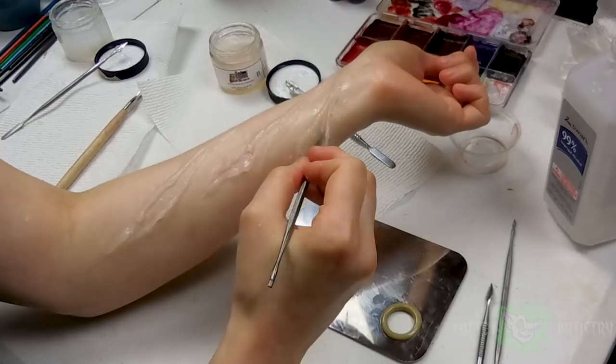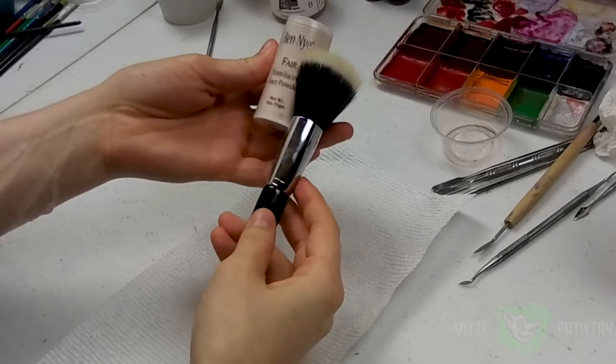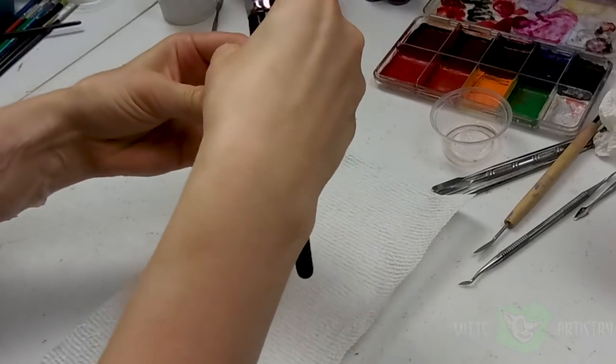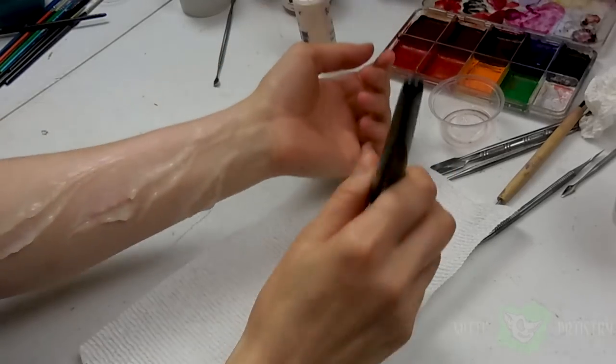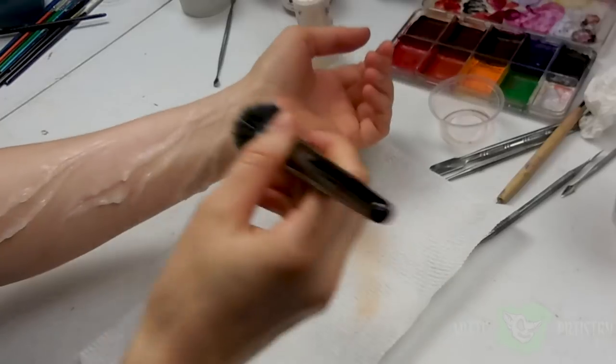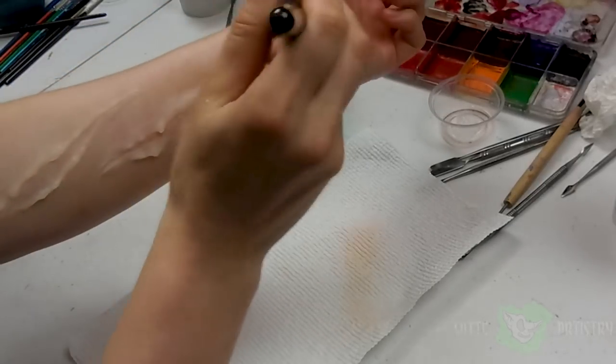For my third little claw mark, I wanted it to be chunky and have the illusion that it's a really deep wound, so I built up the edge pretty significantly on the upper portion. Once your silicone is completely dry, you want to get rid of that shine by using some sort of translucent powder — I'm using Ben Nye, but you could also use baby powder.